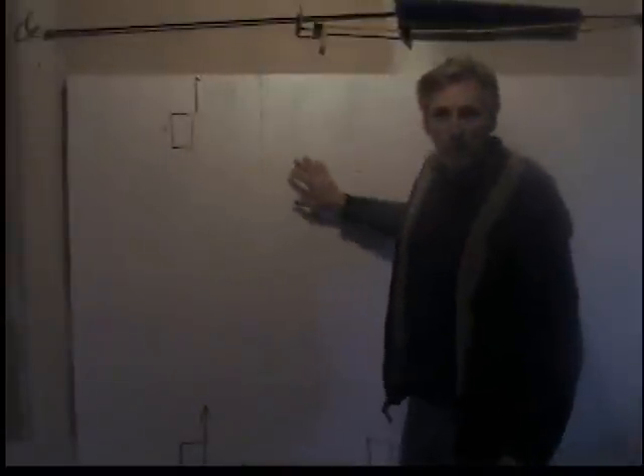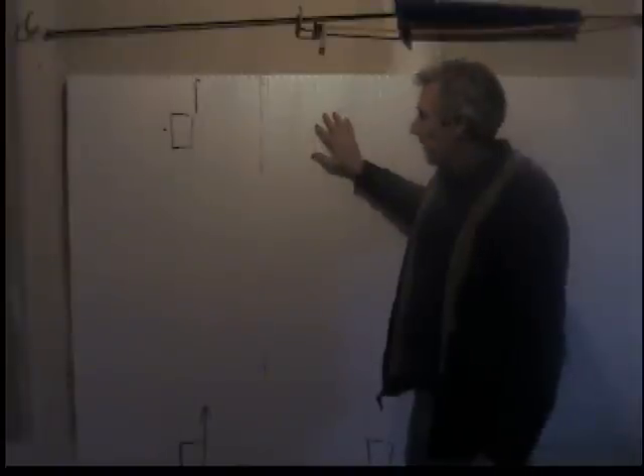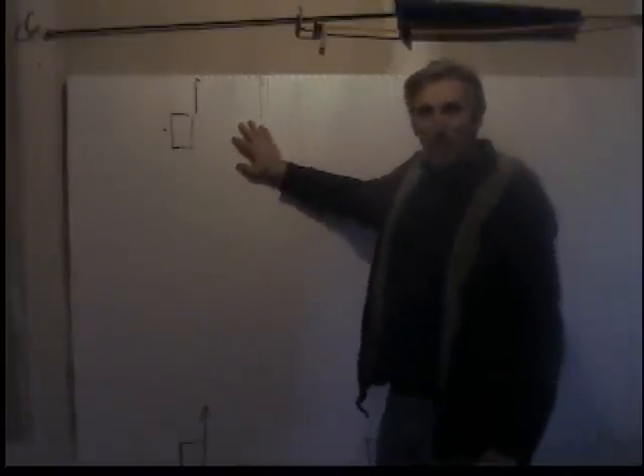Forget all this because this is on my garage wall — my wife doesn't know about this yet. But just pretend this is what you walk into. There's none of these black marks on the wall; I'll get to those in a minute.